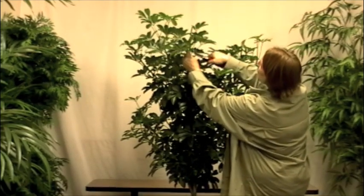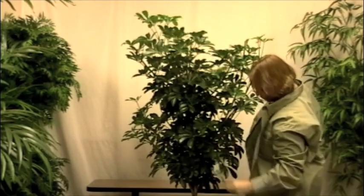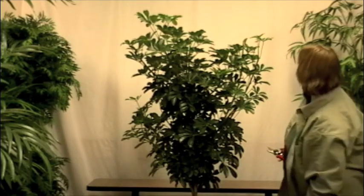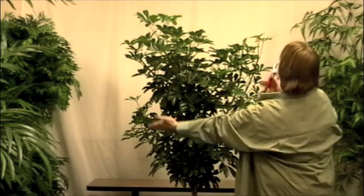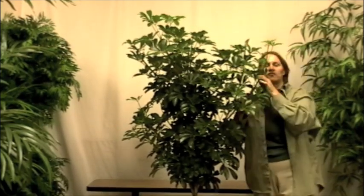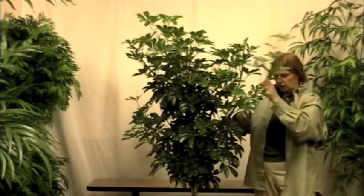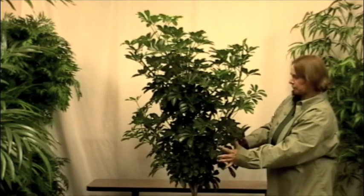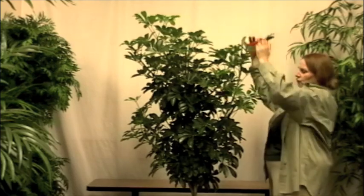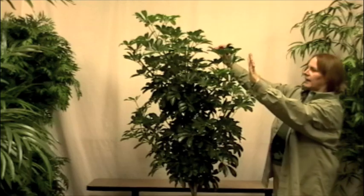If I prune it at this internode, the sprout is going to come out this way. So we want to prune right at the internode, just above it, so that it sprouts in the direction we like. We also want it to be a round ball shape. So if the outside branches are longer than the inside branches, the tree will be too wide. We'll prune so that the sprouts come out in the middle and at the top, and anything grown too tall will need to be pruned back at the midsection.